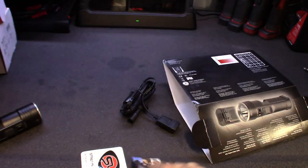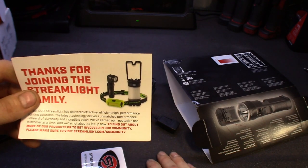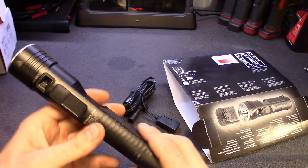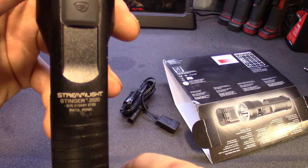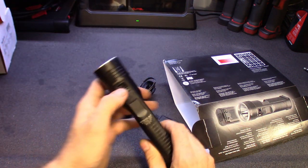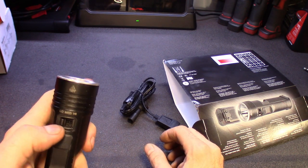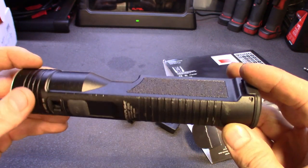Getting down to what else this thing comes with — looks like some product literature in the box, a lantern light and a little headlight showing other products. You do get the Streamlight sticker. Getting back to the flashlight, the part number on this is just Stinger 2020. Like I said, run time on high you'd be lucky to get a half hour. Medium, you're definitely getting over an hour, and on low you're getting a couple hours — at least the way I use flashlights.